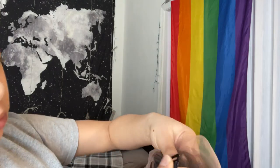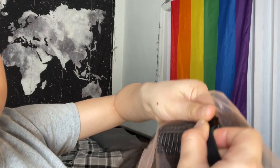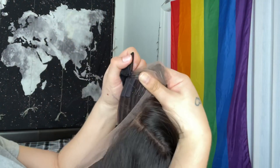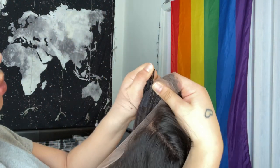As I showed y'all in the beginning, the combs and the strap for the wig — right here I'm just showing you how you put them in. They have different spots for different sizes. For me I went ahead and put it on one of the smaller ones just to make it tighter.